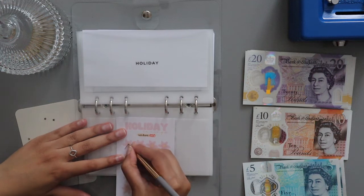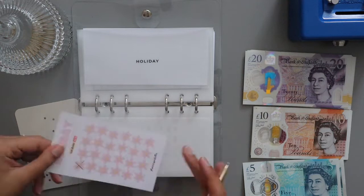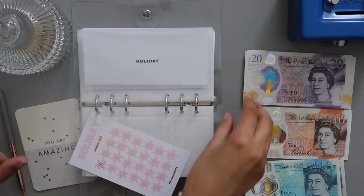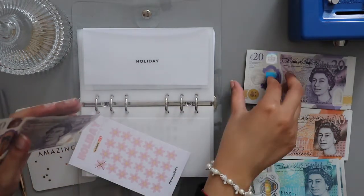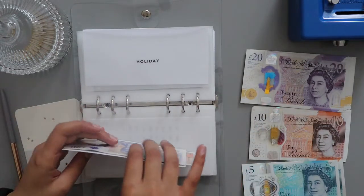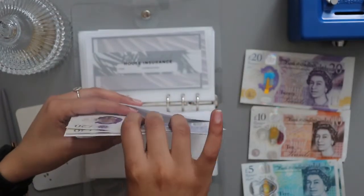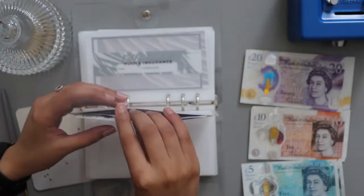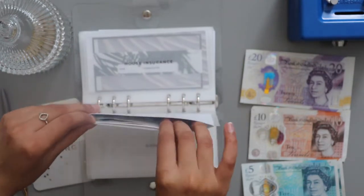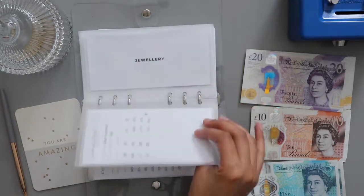I'm just going to cross this off — it's nice to see myself funding this again. That's £20, £40, £50. I'm just starting my holiday fund again, because why not? House insurance is fully funded.